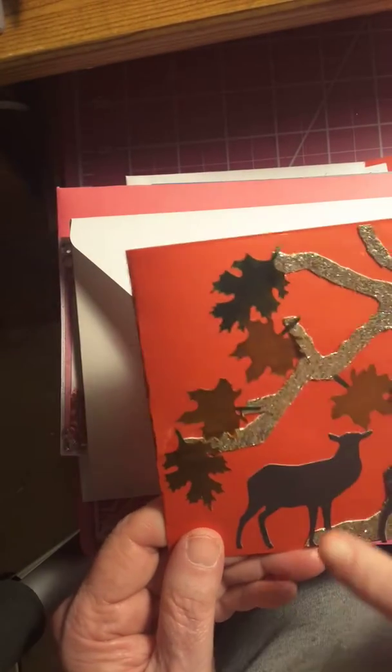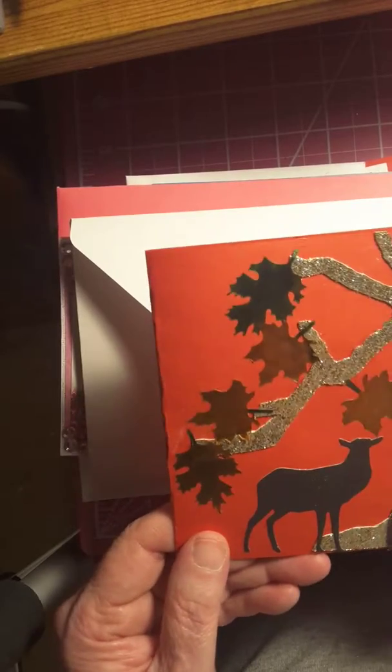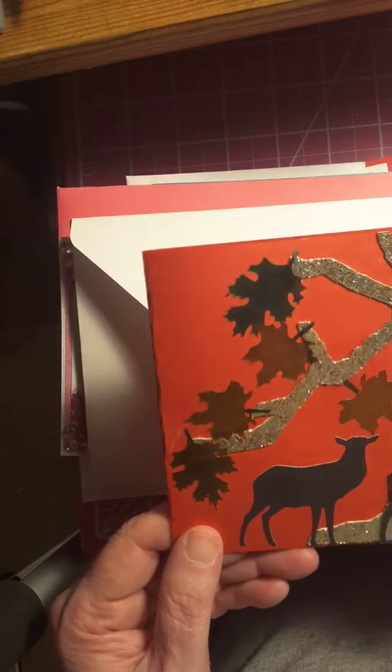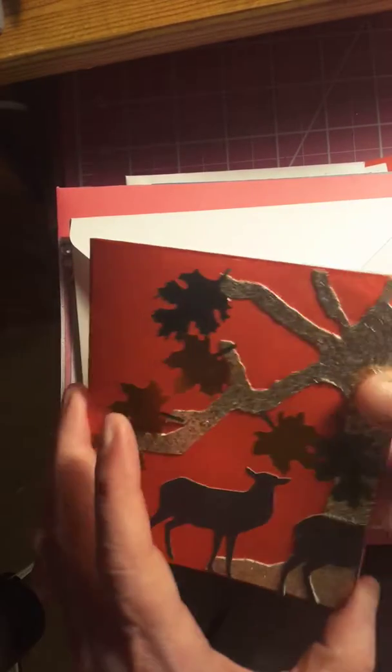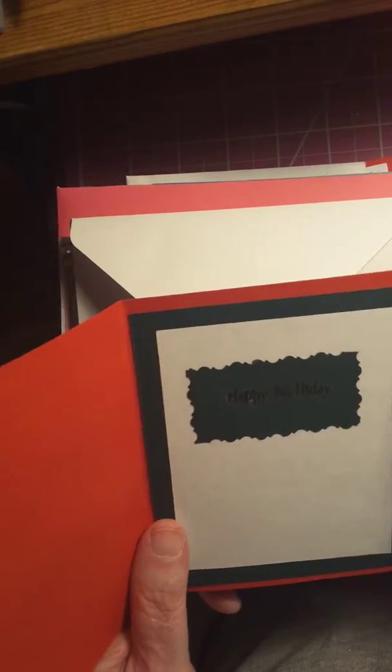Here's a birthday card I made. It's got the falling leaves and the tree and the two deers. I accidentally cut off the front leg on this one, so I just cut the rest of it off and put it like it's already walking away. I'm going to put happy birthday on the inside.